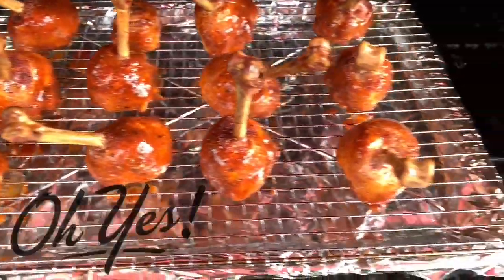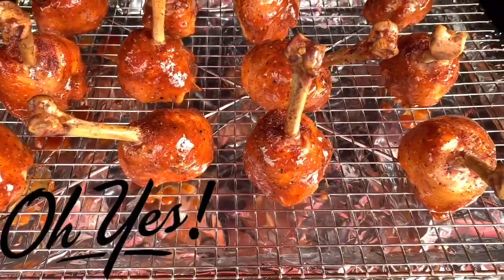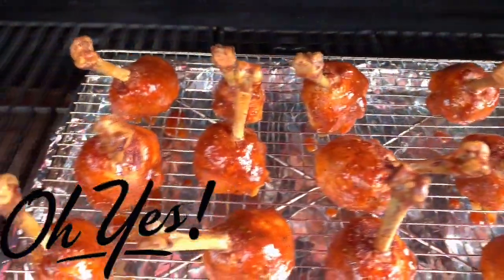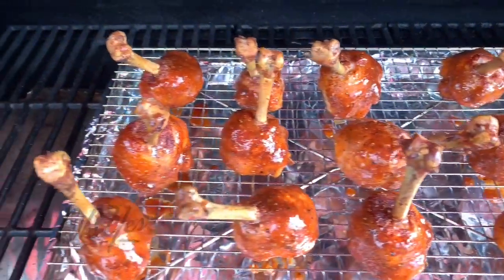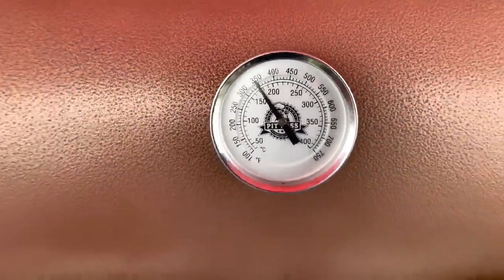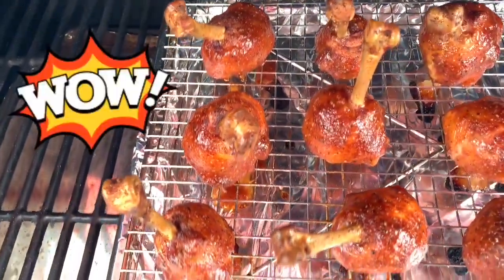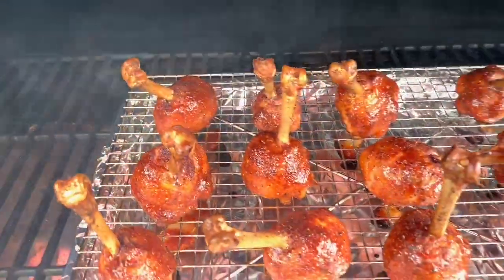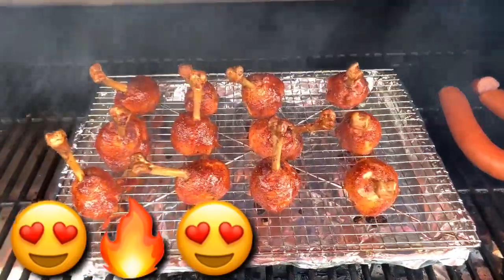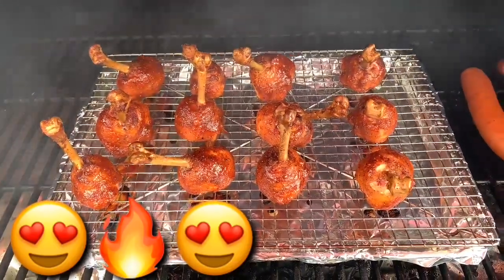I wanted to point out — our handles on the smoked chicken lollipops are not black, they are not burnt, and that's why we cooked at that particular temperature: 300 degrees. It's been about 15 to 20 minutes and we're not too far off from 300. Take a look — the glaze has started to set, my mouth is watering. I'm going to pull these off, tent them, and let them rest for about five to ten minutes before the taste test.